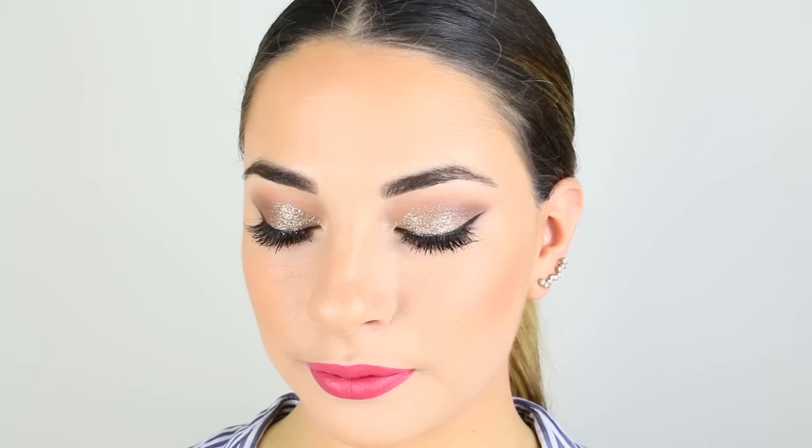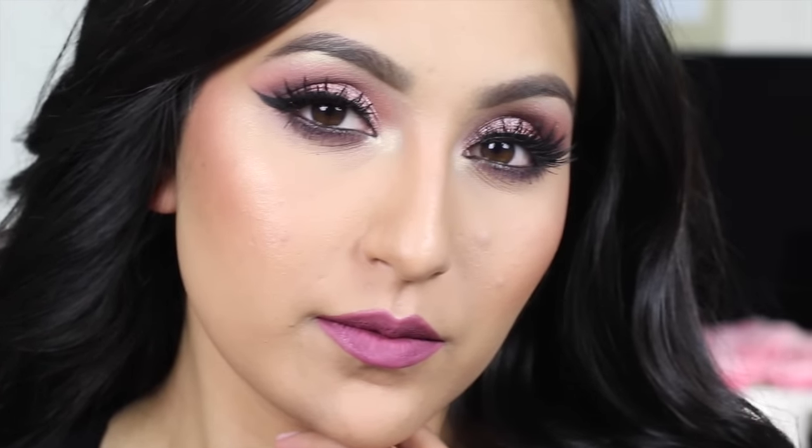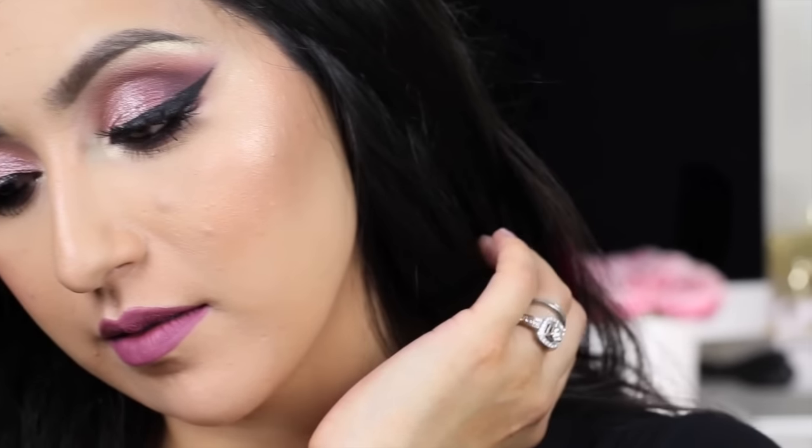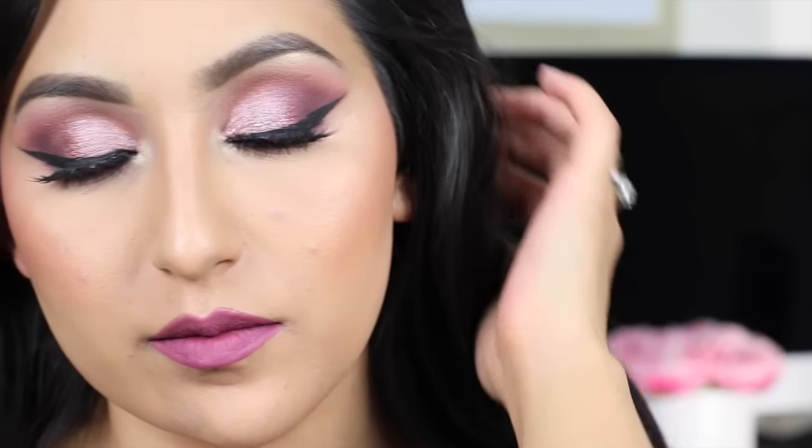I'm so excited you're here because today I'm going to be creating this step-by-step full-face makeup tutorial and I am not holding back. I'm also doing this with my friend here on YouTube, Beauty Bird. Look at this gorgeous look — I learned so much from her and her tutorials and I know you guys will too and you will just absolutely love her. So make sure to check her out and follow her on all her social media and let's go ahead and get started with the tutorial.